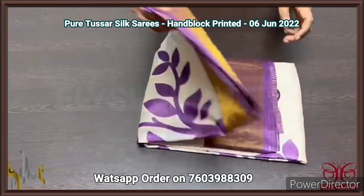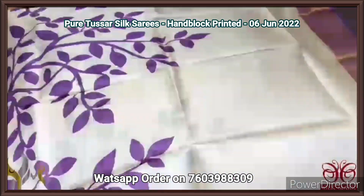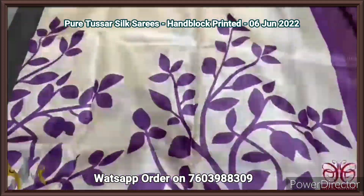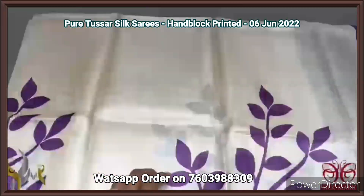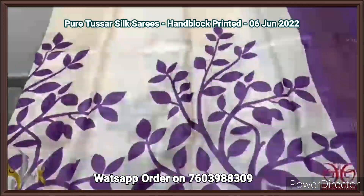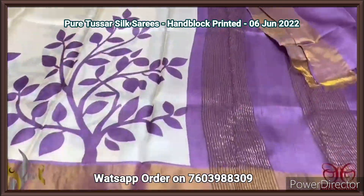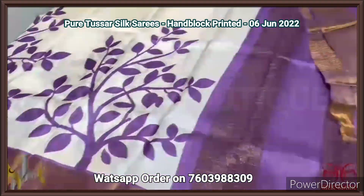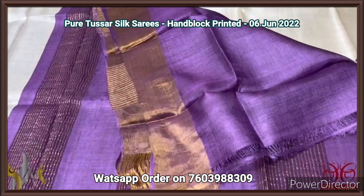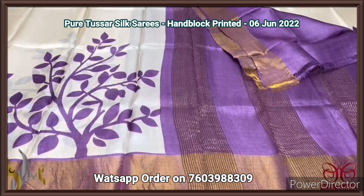Here are tassar silk saree, premium quality, hand block printed, with zari border, done on a premium acid wash boiled tassar fabric. Here we have a very different and classy combination — green color saree with purple prints. The rickshaw pattern is printed in the lower half alone, and the top half is plain green. The lower half has zari border on the base of purple itself. With the pallu also in purple with zari lines, and the purple color plain blouse piece. Excellent combination — white and purple — comes with authentic silk.